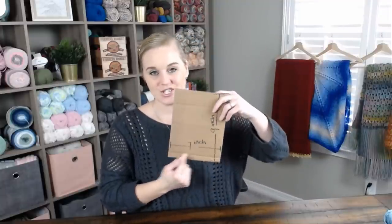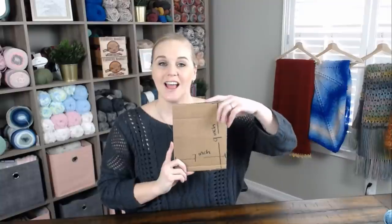Evie Rosen started the charity by showing people how to knit. She owned a little knit shop and would have people knit or crochet seven-inch wide by nine-inch tall rectangular sections. She would then take those sections and sew them together to meet whatever need was out there.